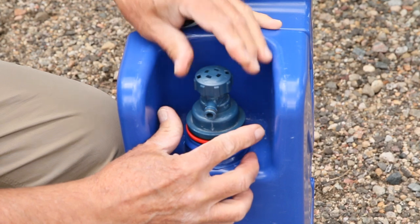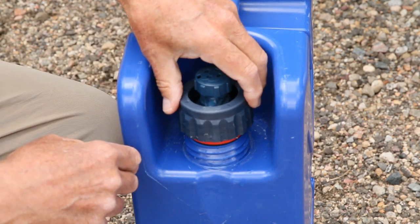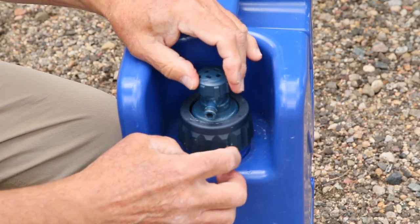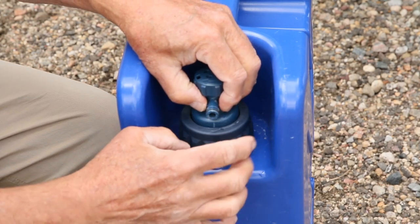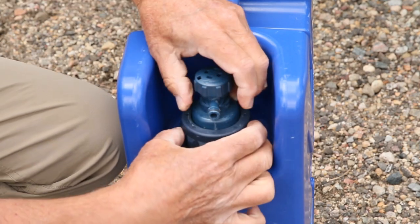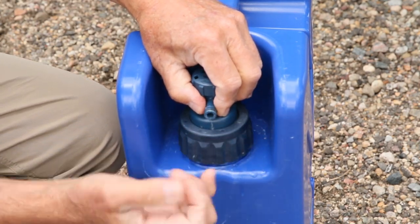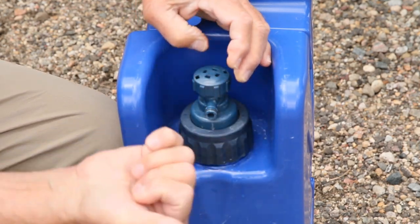When you take the cap and put it down and tighten it, one thing to note: it will go clockwise and as it gets tight your little spout might turn. What I do is take my thumb and hold it so when I finally get it tight it's pointing straight out.